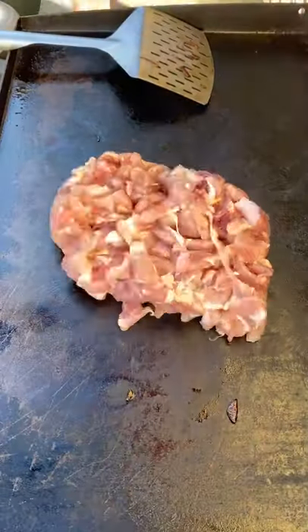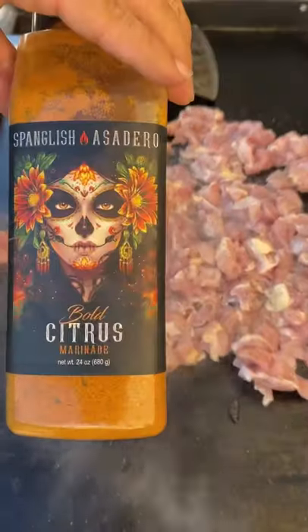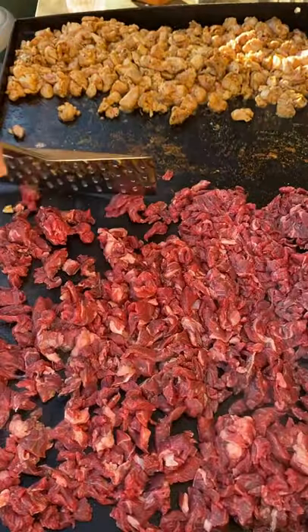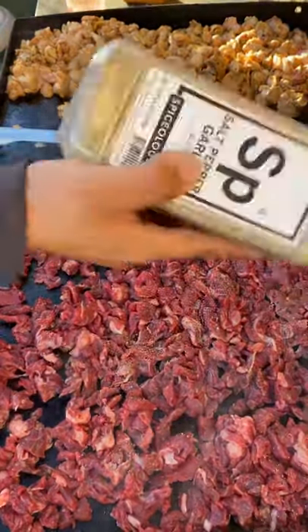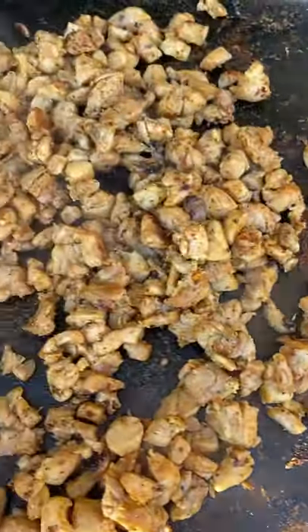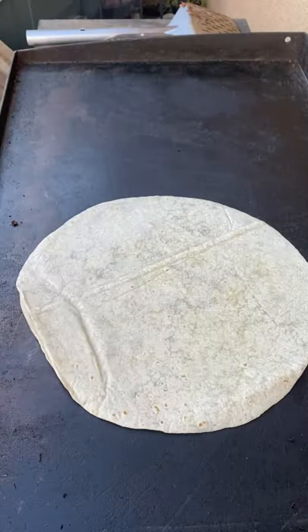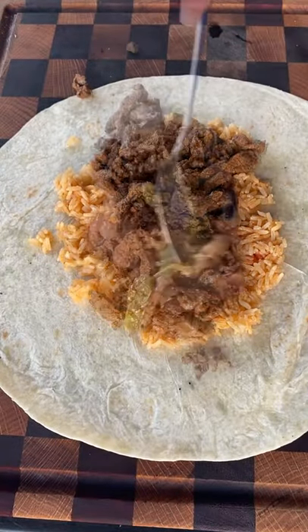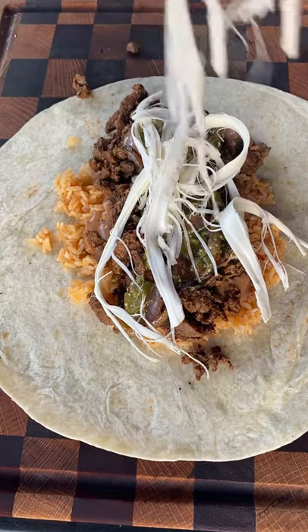I'm gonna be cooking up some chicken — these are chicken thighs with salt, pepper, and some Bold Citrus by Spanglish Asadero. We also got some asada here with salt, pepper, and their all-purpose seasoning. Check out the seasonings link in my bio. Now warm the tortilla up a bit just to help it be more pliable.